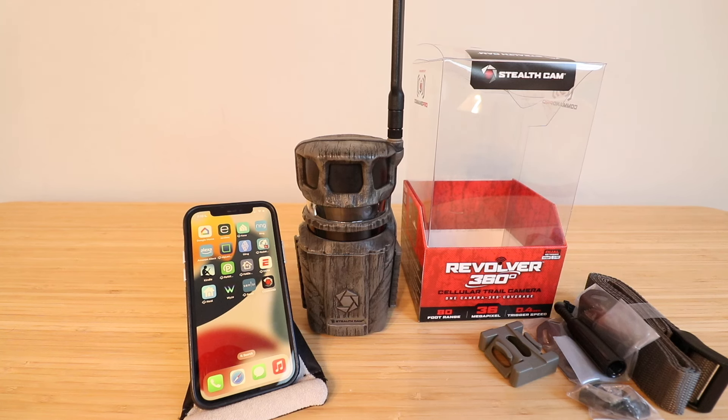It is a cellular camera, which means it will send those pictures to an app on your phone so you can see what is happening. This makes it great for monitoring remote properties where you don't have any Wi-Fi service — it connects via a cellular network automatically and sends photos to your phone. I've had good luck with the Stealth Cams in the past monitoring a remote property.